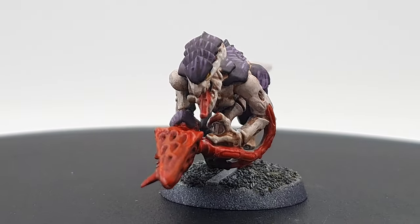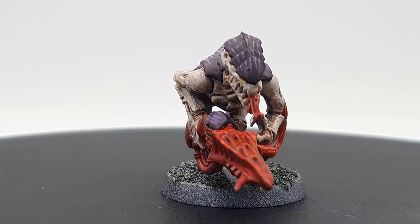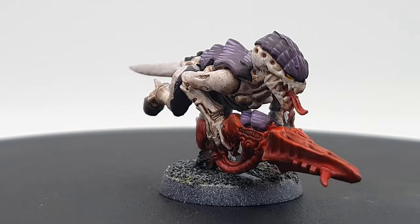Before we move on to our next Hive Fleet, be sure to hit the like and subscribe buttons for the channel, for more biomass-consuming goodness.